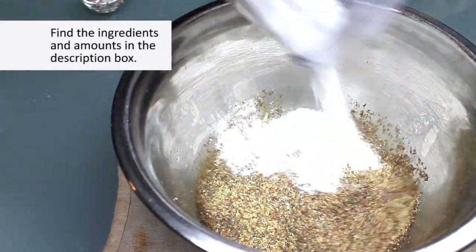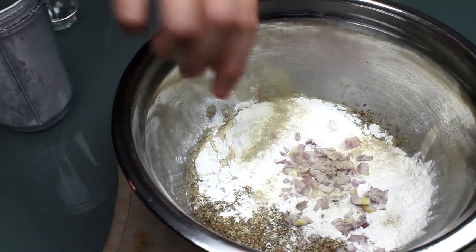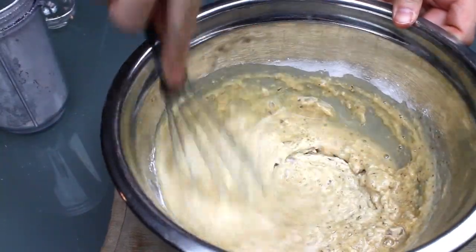Mix that beer with some finely milled flaxseed, flour, minced shallots, white pepper, and salt. Whisk together until the mixture is fairly smooth. You want a thick pancake batter-like consistency. This was a little thick for my liking, so I added a touch more liquid.